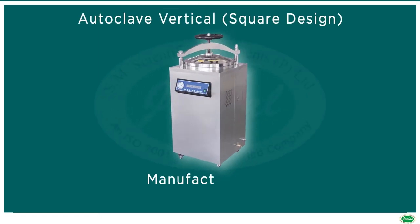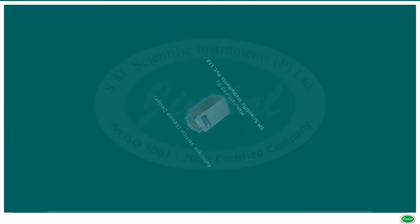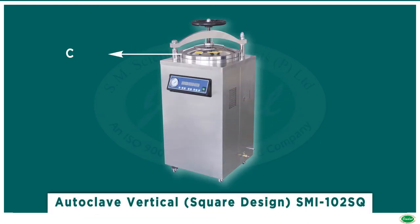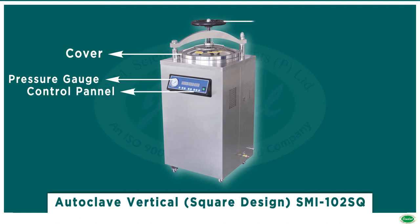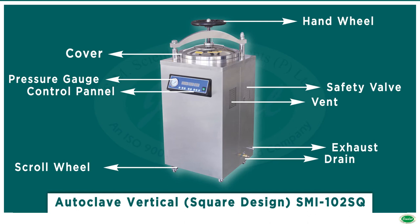A high pressure electrically heated vertical steam sterilizer is used for sterilization of surgical instruments, dressing material, linen, rubber, and plastic material by means of saturated steam under pressure. It is an ideal instrument for medical and health institutions, laboratories, and clinical institutions.